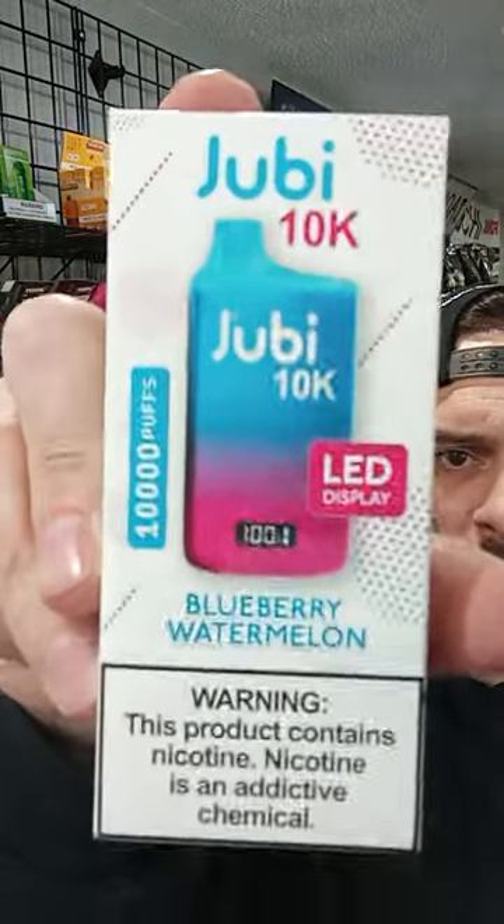Just a little behind the scenes action for you. Today we're going to test out one of these Jubilee 10,000 — I think it's called Jubilee; just let me know in the comments if not. So I don't always get the names right. This one's Blueberry Watermelon. I've never tried these before — I've heard they're pretty decent. They have a few of these at Milltown; that's where I got this one, at Your Place number two. So if you want to try it out, run up there and check it out.